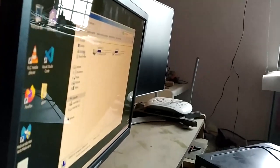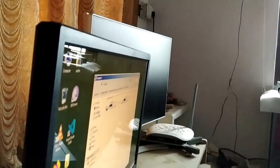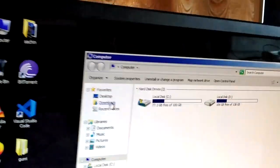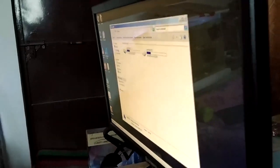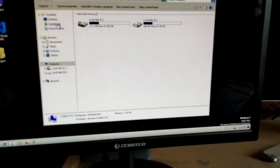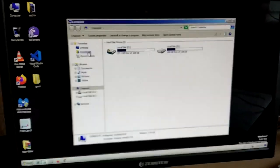Looking at the monitor from a sharp angle on the left, the colors still look all right. From the right side, the same follows. From the top, the picture becomes a little bright but still looks better. Looking from the bottom, the picture becomes darker — that's what happens with a TN panel. But this is much better than what we used to get many years ago. Display technologies have improved a lot, and I think this is a brilliant screen.